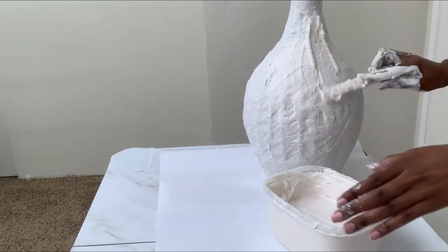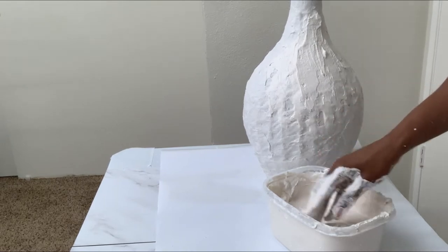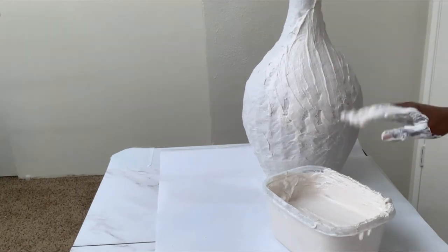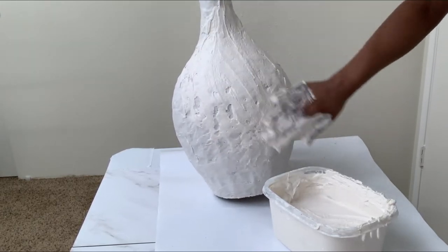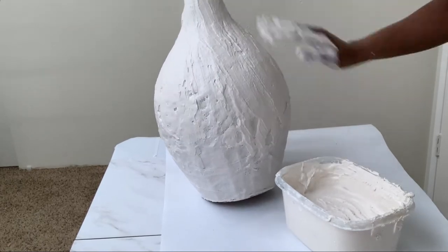I have to say this step is really messy. Put on gloves if you want, and work really fast because this paste dries very fast — about five minutes. Don't mix too much plaster at once because it will dry up. Work fast and expect to be messy.